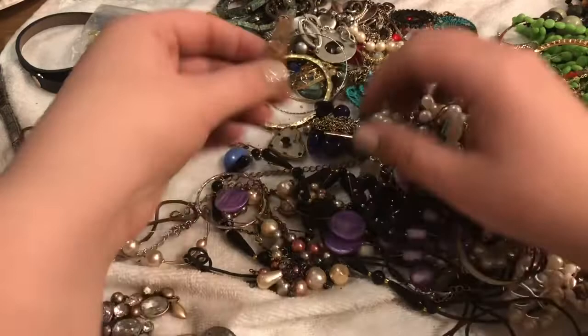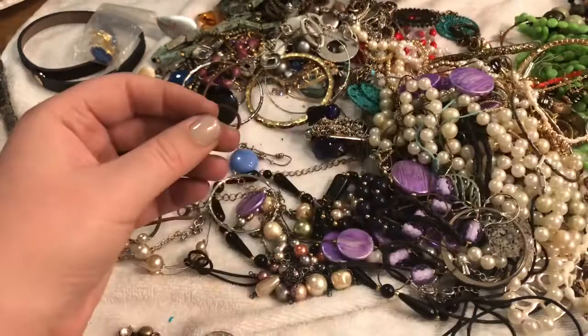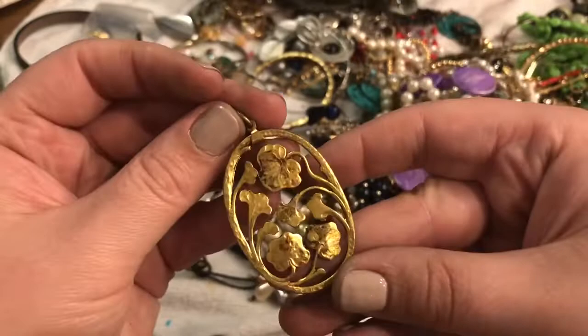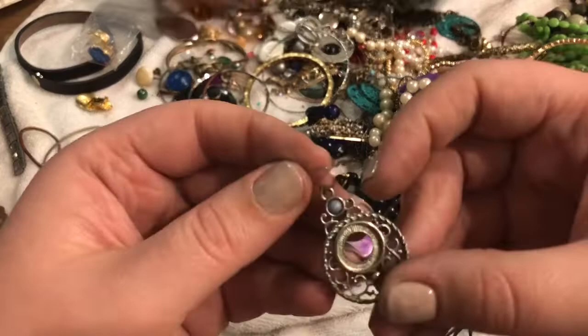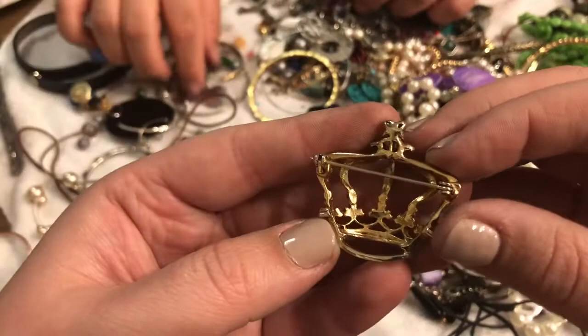This looks like the other side of a shoe clip — we got a lot of shoe clips the last time so I kind of recognized it. This is a gold tone puff heart earring — it's a pendant. Floral pendant, it's nice. And this is an earring that's missing. And another one — it's a crown, which is nice except it's missing some of its rhinestones. Dang it — but it's cute.